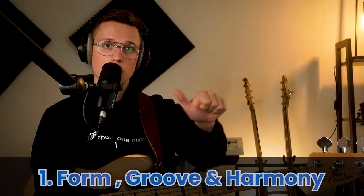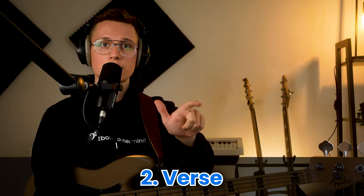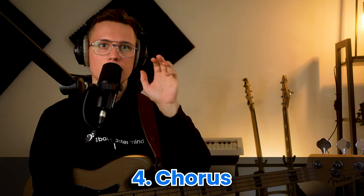I'm going to break this video down into five different sections: form, groove, and harmony; the verse; pre-chorus; chorus; and the hits. I've also included timestamps in the description below so you can skip around, but I would recommend watching these five sections in order for the bass line and the lesson to make more sense.